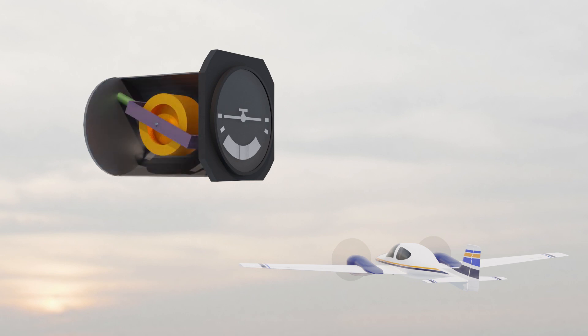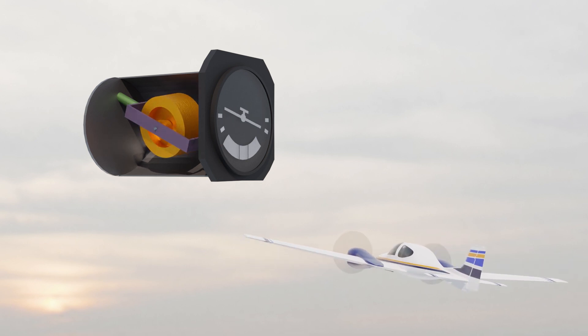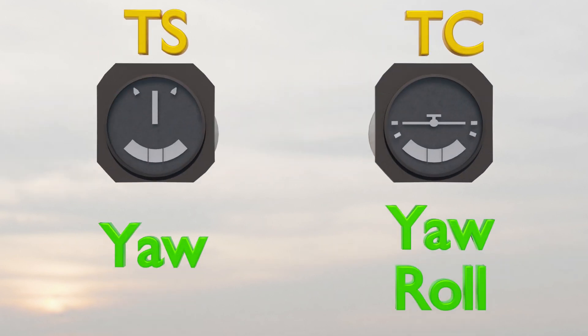Next, the Turn Coordinator. It's kind of the same except the gyroscope is mounted at a slight angle. So it still picks up yaw, but because of the way the gyroscope is mounted, it also picks up roll. So the Turn and Slip will indicate only yaw, but the Turn Coordinator will indicate both yaw and roll.